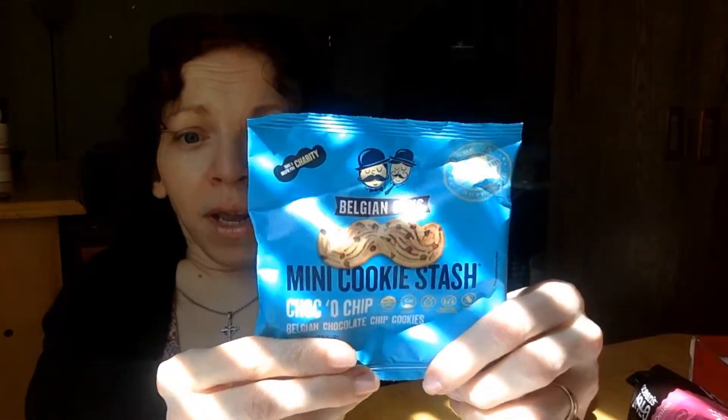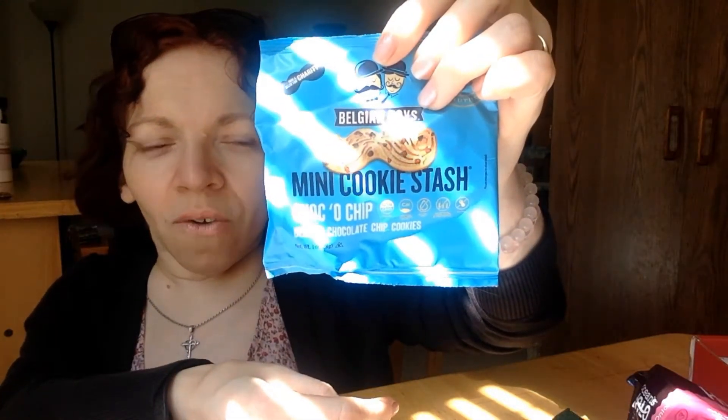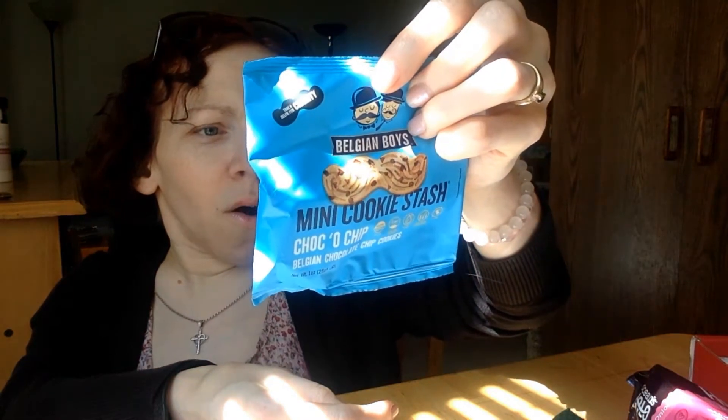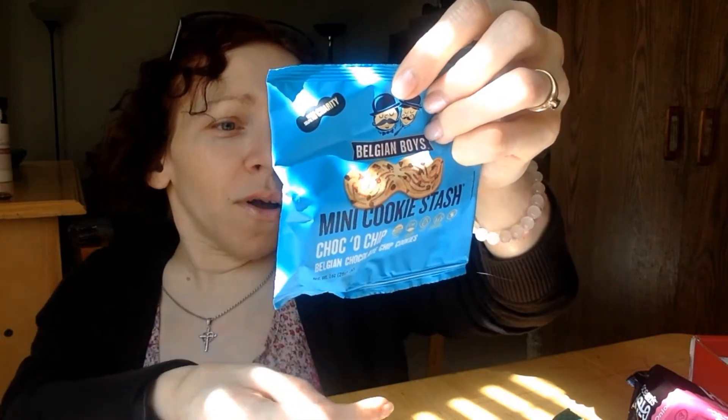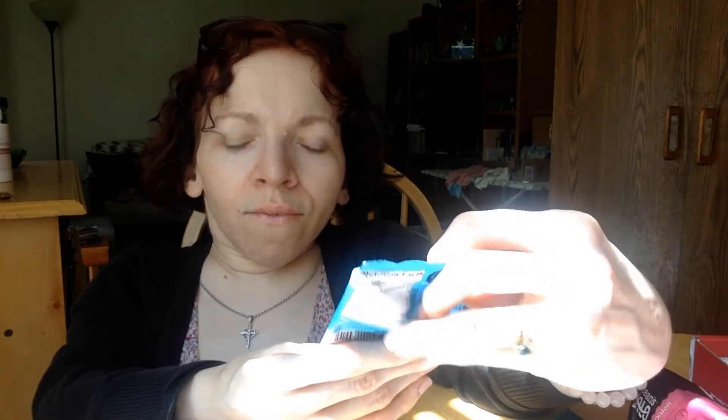Oh, hell yeah — Belgian Boys Mini Cookie Stash, chocolate chip! I love cookies and I love chocolate, so this is the best of both worlds. These are Belgian chocolate chip cookies made with all-natural products. They're non-GMO, no corn syrup — which I'm really focused on — no artificial flavors, colors, or preservatives, and less than 140 calories per serving. I'll probably be eating these very soon!